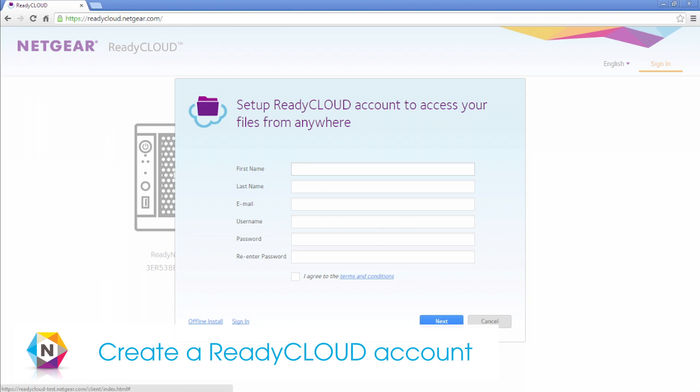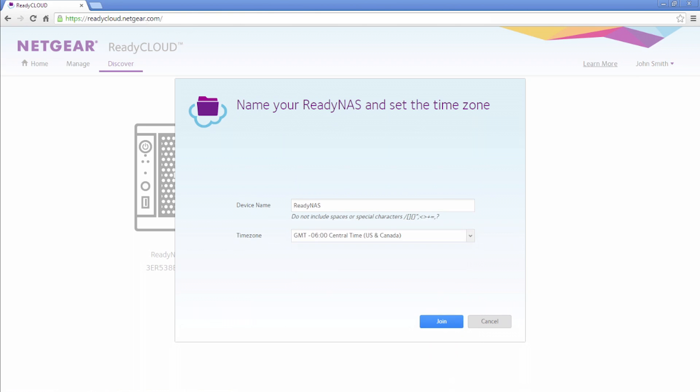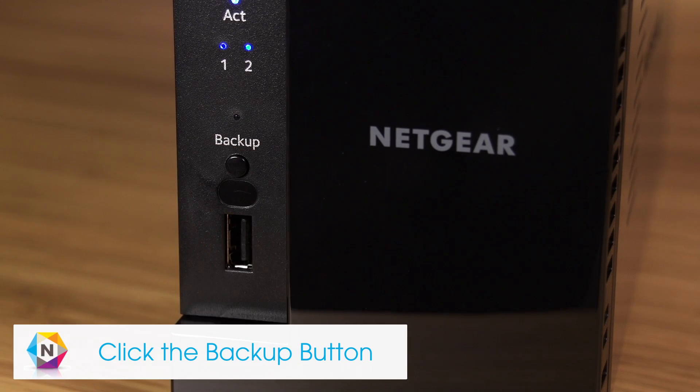We recommend that you use ReadyCloud to complete the setup. Once you have filled in your new account information, select I agree to the terms and click Next. Next, choose your location to set the time for your ReadyNAS. To complete the installation, press the Backup or OK button located on the front of your device.